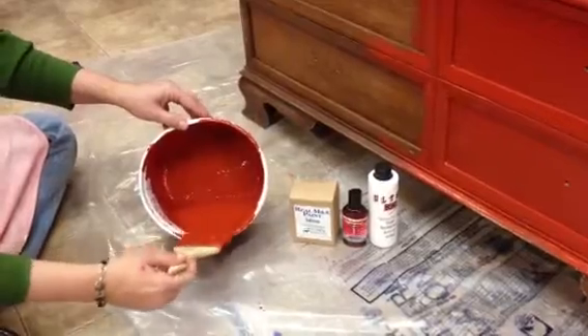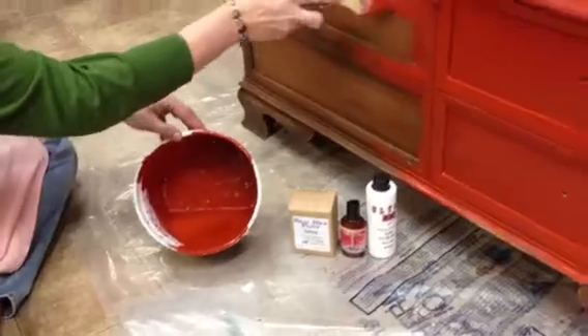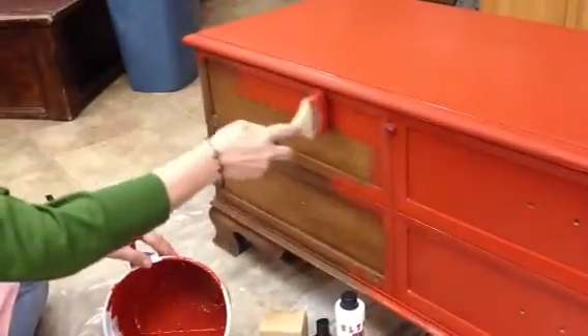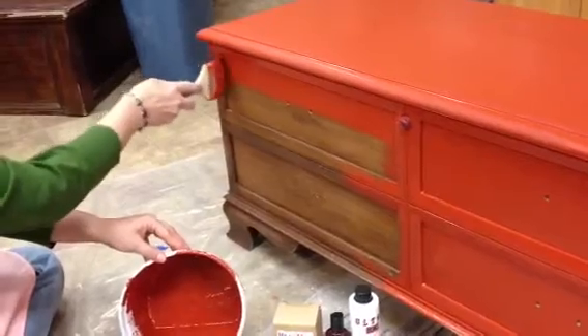This is what it looks like — it's a little more watery than regular paint. It goes on nice and smooth, especially with the additive product. That helps a lot.